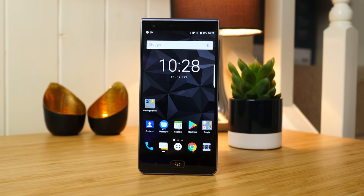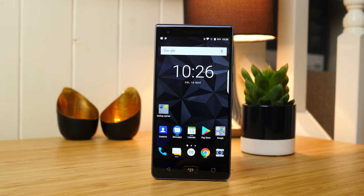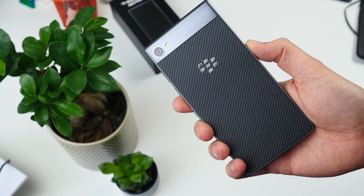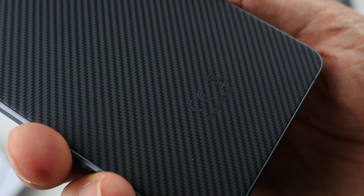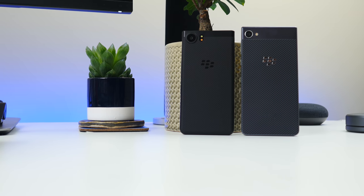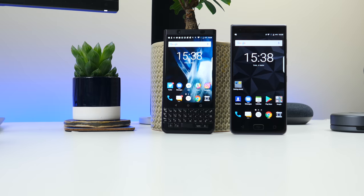Hey guys, Cam here from Pocket Lint and this is the BlackBerry Motion, the company's latest all-touchscreen device. Despite being a large flat rectangle, there's plenty about it that's unique. There's that attractive soft-touch Kevlar-like weave on the back for starters. It also has a similar design language to the Key One in that it has rounded corners at the bottom but square angles at the top.